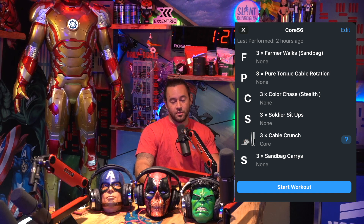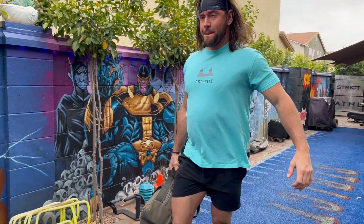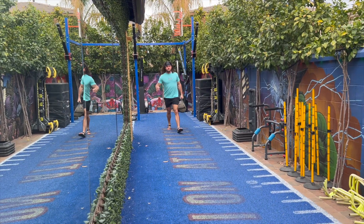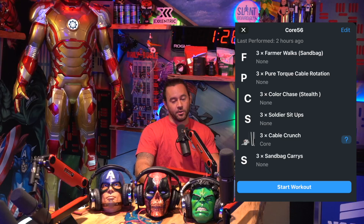First exercise: farmer walks with a sandbag. I always do farmer walks with one hand — not both hands. If you're trying to target the obliques, which in this case I am, you always want to do unilateral, meaning one hand is active and one hand is passive. You're not going to be carrying the same amount of weight in each hand. It's most efficient to overload one side and make the other oblique work just as hard to keep your posture upright. Keep your posture upright as you walk — spine is straight. Very important to remember.